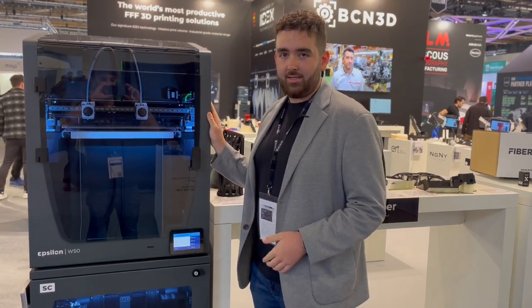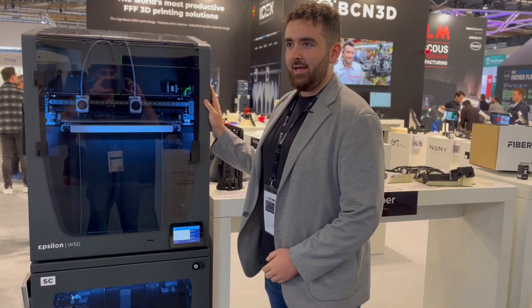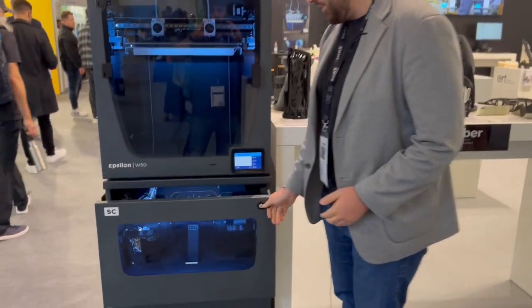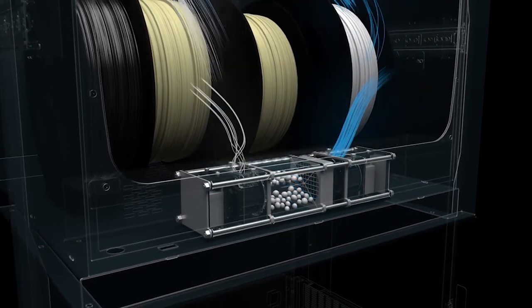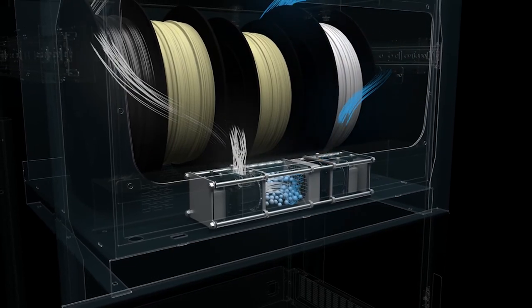The Epsilon W50 is the large format desktop printer from BCN3D, with a 50 litre build volume. Currently the printer is sat on the smart cabinet, which allows us to keep our material dry and safe — it's humidity controlled and allows us to store multiple spools inside and print directly from the cabinet.